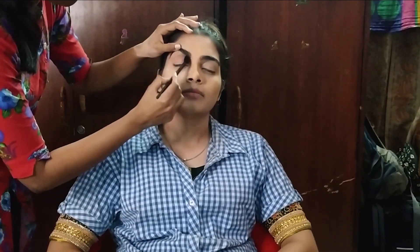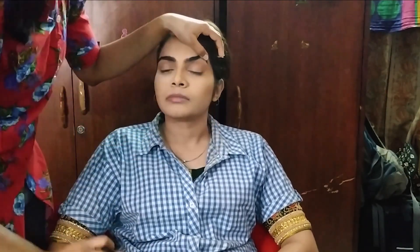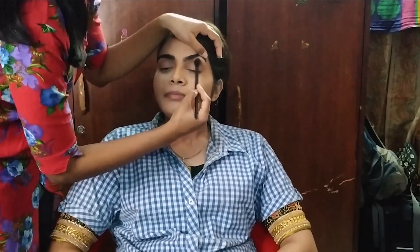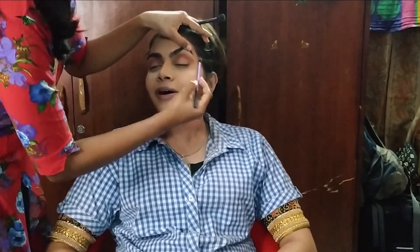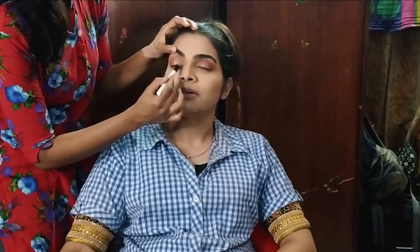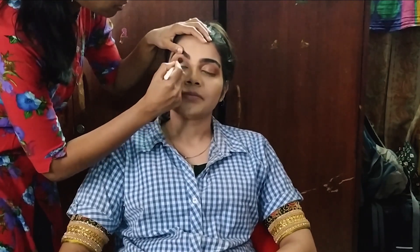Next step is eye makeup. I'm using the Huda Beauty Rose Gold Remastered palette. This is a golden soft smoky eye look. First step: use a sand/nude shade as the transition color in the crease going toward the front. Next, use the Henna and Cocoa shades for crease shading. Apply the cut crease color — I'm using the 24K shade from the Rose Gold Remastered palette. Then highlight the brow bone with the bubbly highlight shade.